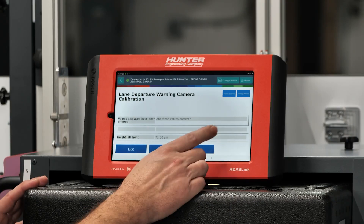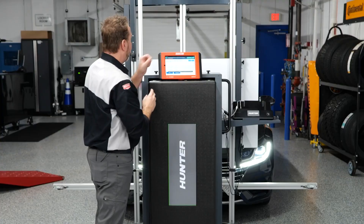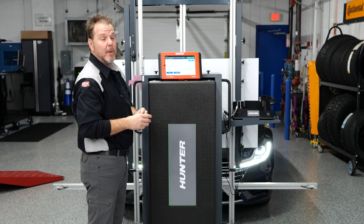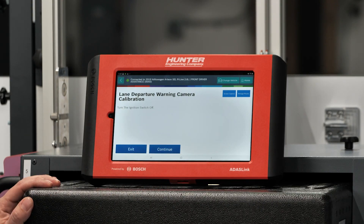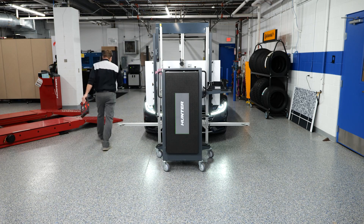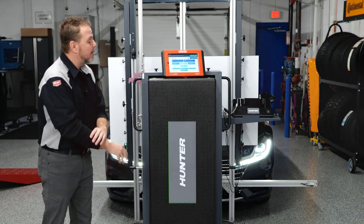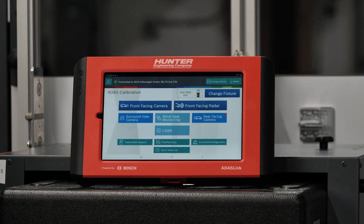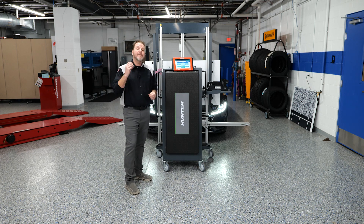It's asking if these values are correct, and the calibration was successfully completed. Our report was saved to our ADOS Link, which we can attach to our report. Last thing we want to do is cycle the ignition — we'll do that now. We cycled from off to on and press continue. It kicks us back out to the main ADOS screen. At this point we have successfully calibrated the windshield camera. As with any ADAS calibration, the next step is to test drive the vehicle and verify the system is operating as designed before returning it to the customer. Once you've test driven the vehicle and verified everything's working, go ahead and do your post scan.